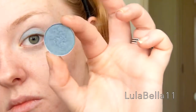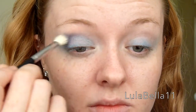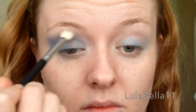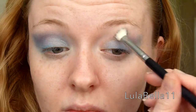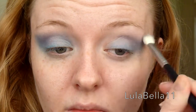Now I'm going in with an eyeshadow — Tilt by MAC — taking that on an E25 Sigma brush. I'm just blending this out in that over-blended, dragged-out shape towards the ear, and I've blended this into the crease as a sort of transition shade.